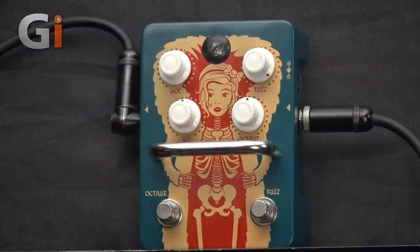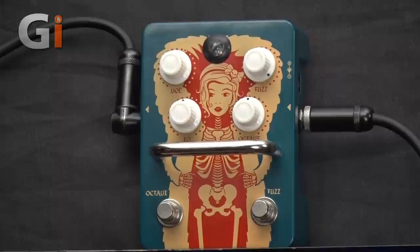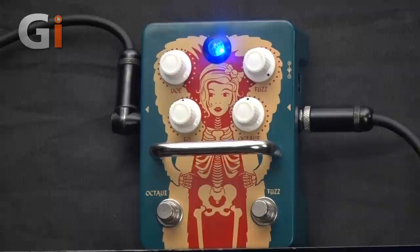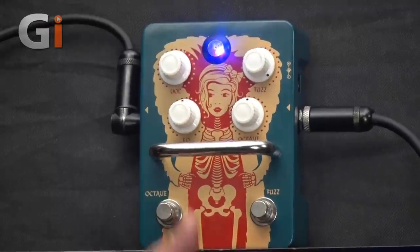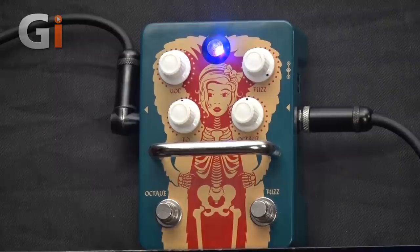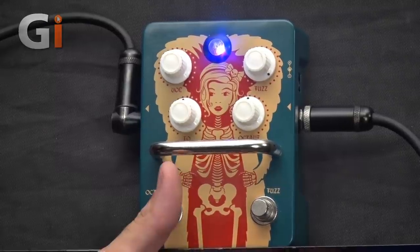Let's talk about the features, and then we'll listen to some more tones. Turning to the pedal itself, it's a pretty simple affair. You'll see we have two foot switches — one for fuzz and one for octave. The fuzz needs to be on for the octave to be active, but when you switch the octave on, the LED turns from blue to this wonderful shade of 1970s purple.